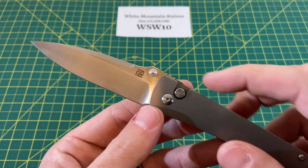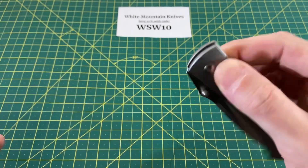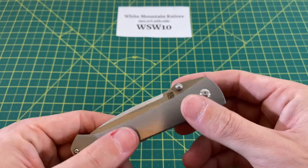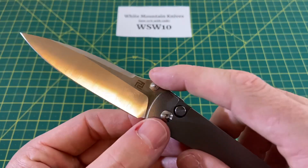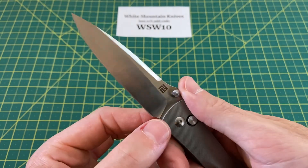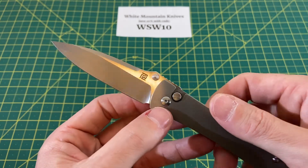On a brighter note, one thing I really do like on this blade are the thumb studs. I like the size of them, the placement of them, and how they have their own little spot on the blade right under the jimping. I think it looks good and also functions very well in that spot. Well done there.